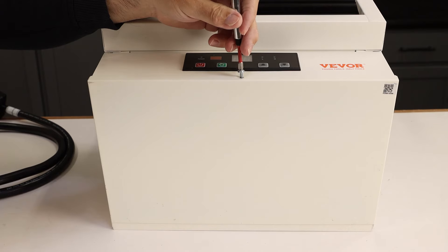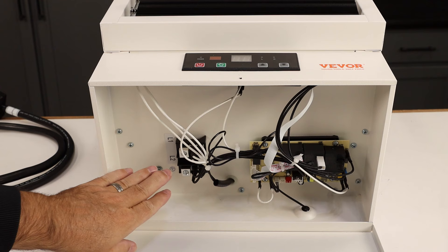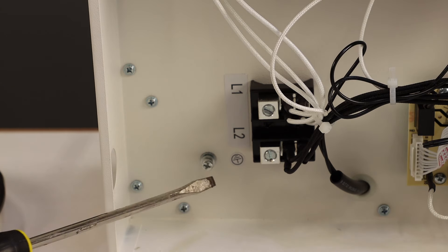Remove the single screw at the front bottom of the machine and you'll be able to lower the hinged panel to access the electrical hookups. It is recommended that you have this connected by a licensed electrician, but the hookups are simple — just two hot lugs and a grounding terminal.